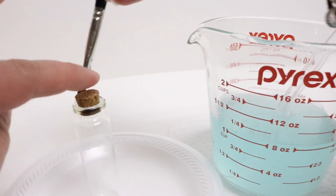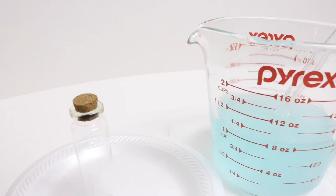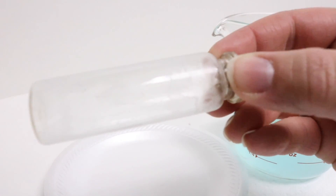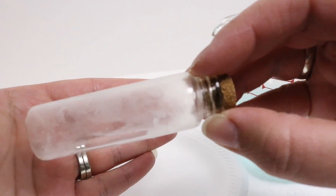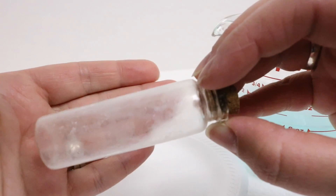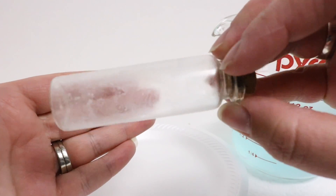Once you get the area covered in the solution, let it sit and dry for about 5-10 minutes, then come back, take a look at it, and see if you want to do another coat. Now that I've let this dry for about 5 or 10 minutes, I can show you the effect — it's given us a really nice icy frost effect everywhere except for where we didn't paint.